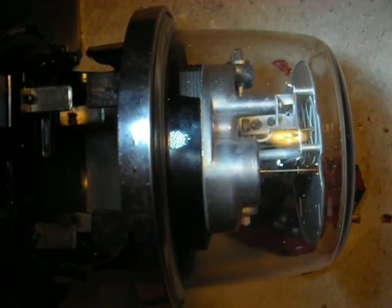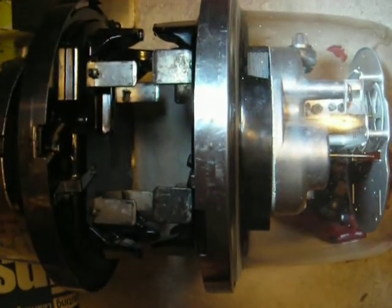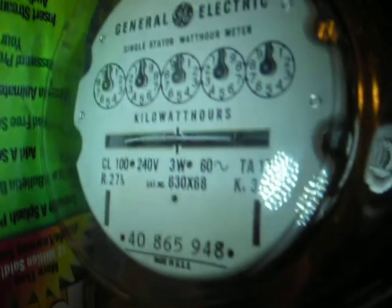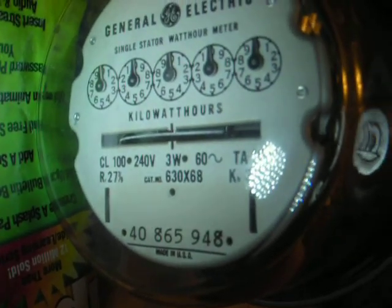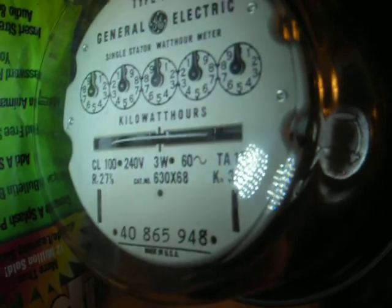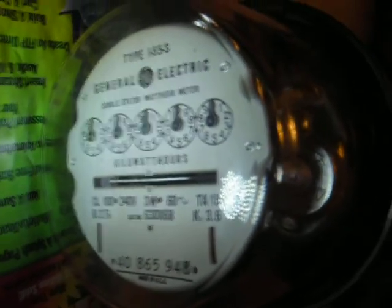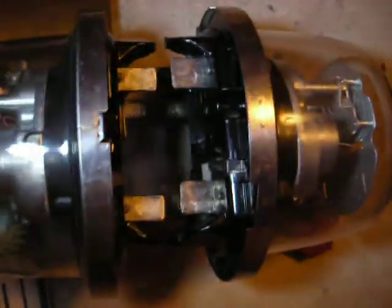The one on the right is a 50 amp meter with a 4 overcurrent on it, which means it would go to 200 amps. This particular model to the left is actually an I-55S. It's called a Class 100, and that machine is actually a 100 amp service.